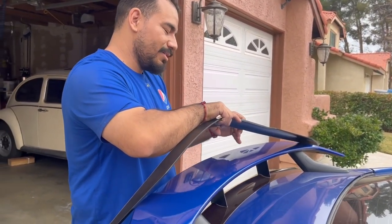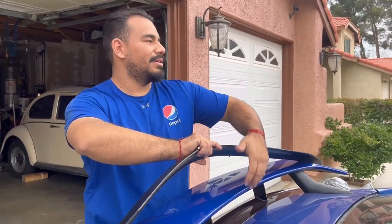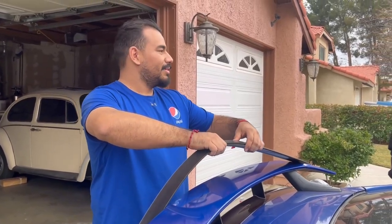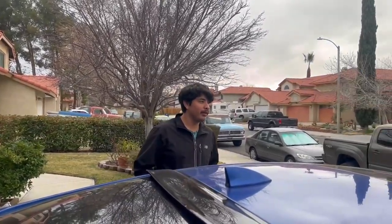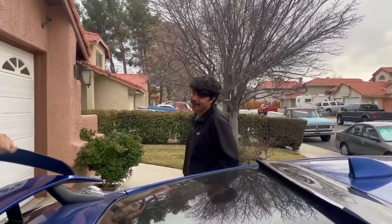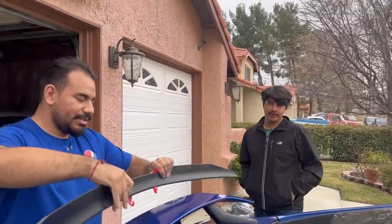If it flies off, what's the point of having it? That's the whole reason I got mine — because it hugs, it'll never go anywhere. Now you're debating it. It only looks good if your car is black. Carus Design is gonna see that and be like, man, I hate that guy.